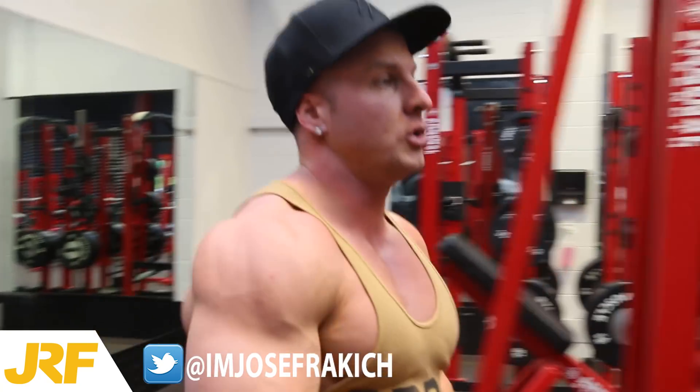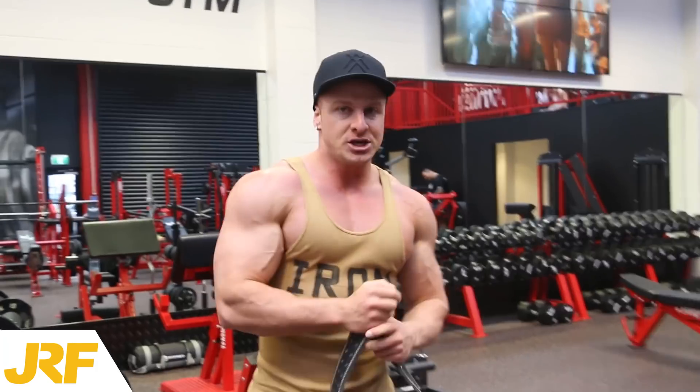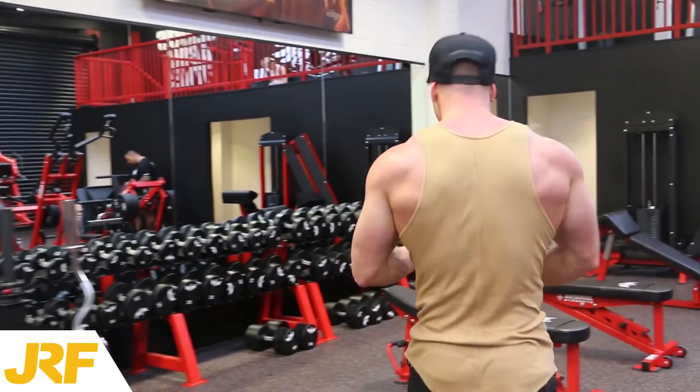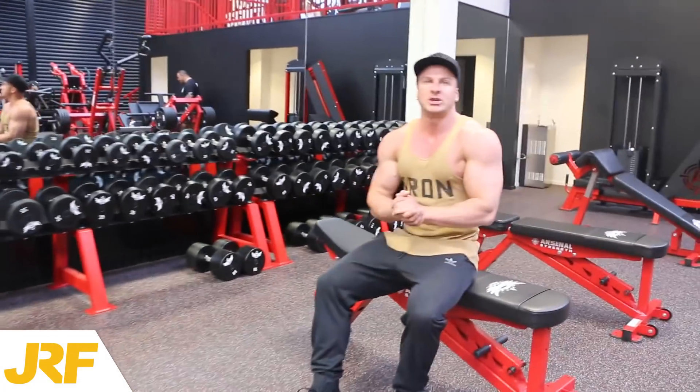Alright, on to the third exercise now. Remember, each of these exercises is done back to back without any rest. We're now going on to bench dips.